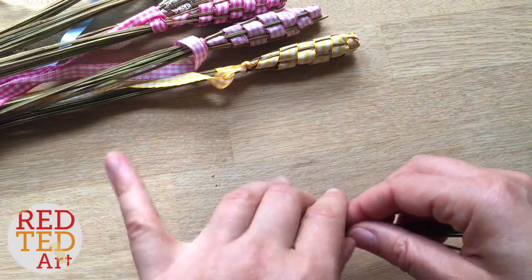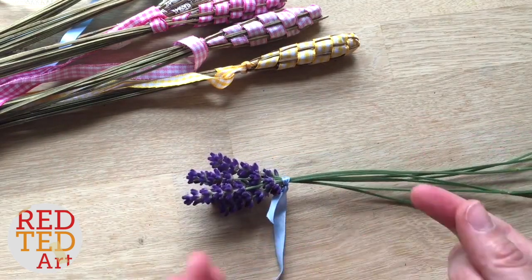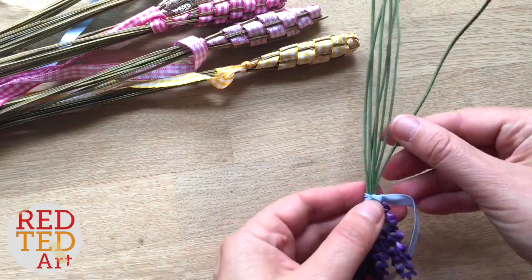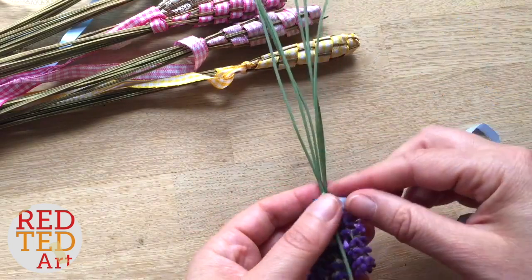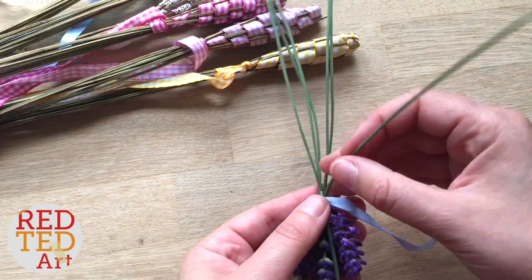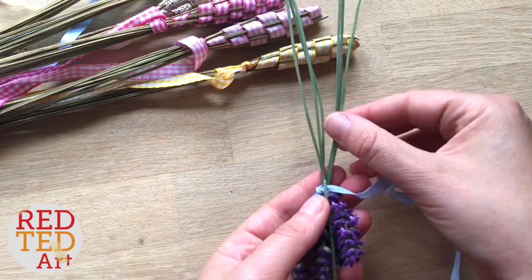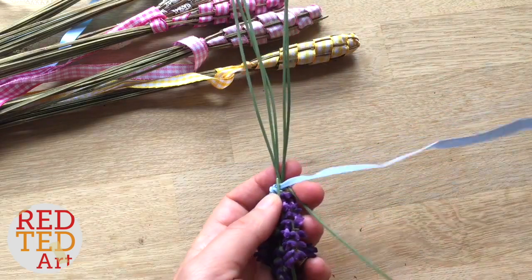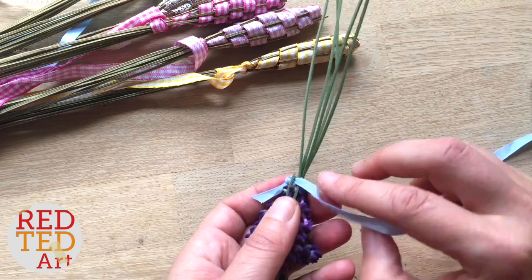Now the thing that people always get confused about with lavender wands is: where do I start? What you actually do is you fold them over, and when you're weaving, you're weaving them down. So this one's over, put another one, and then this one. I've got my ribbon under that one and the next one I'm going to go over. Remember, it's important to have an uneven number of stalks in order to allow you to go round and round.